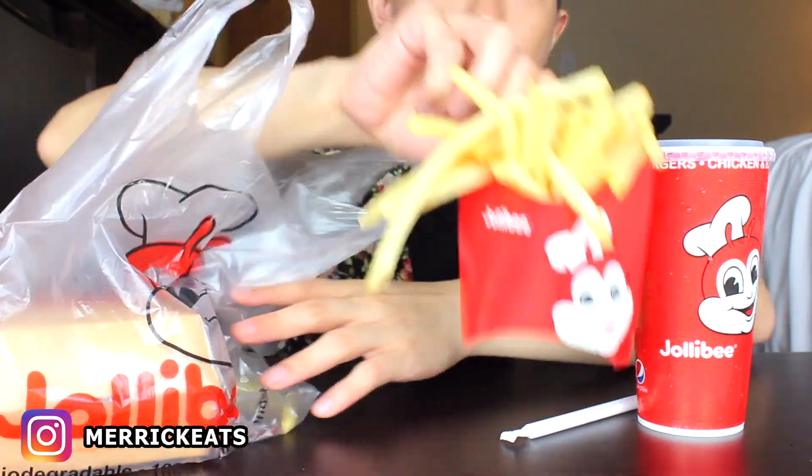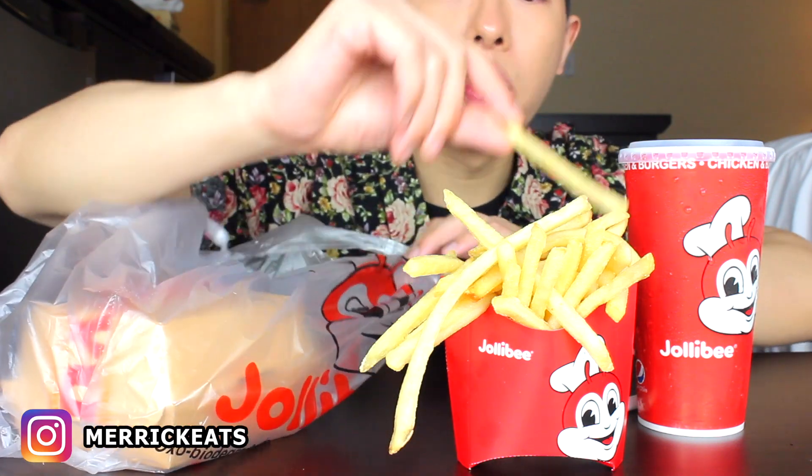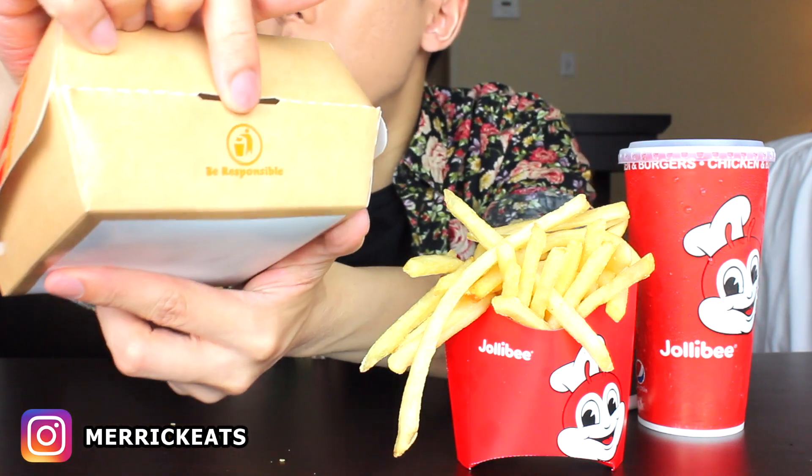These are the Jollibee fries right here — just gotta snack on one real quick. And then this is the Aloha Yum. Packaging-wise, it says 'deliciously satisfying yum' and then this also says 'deliciously satisfying' as well. And on the back it says 'be responsible — remember to recycle,' ladies and gentlemen.